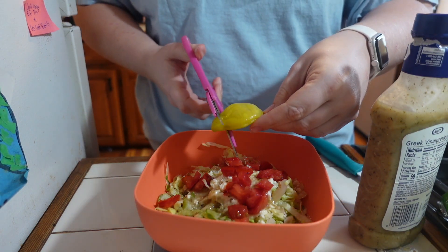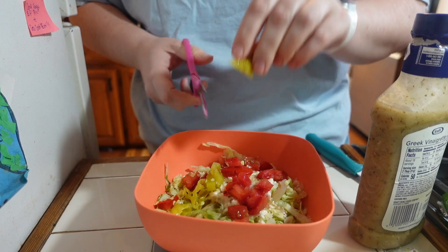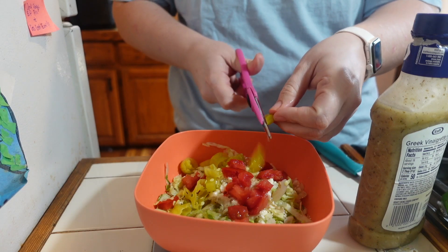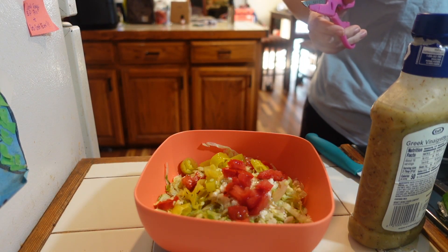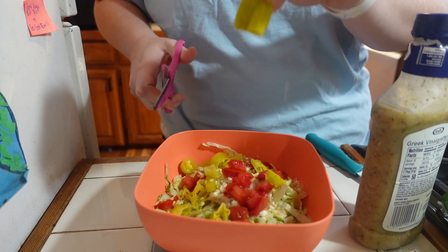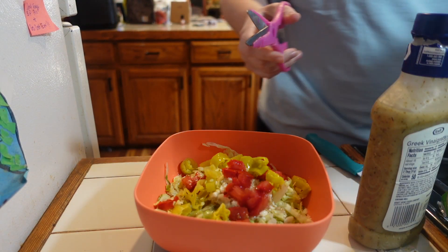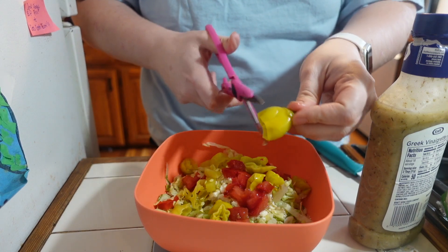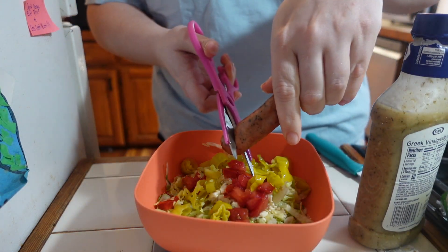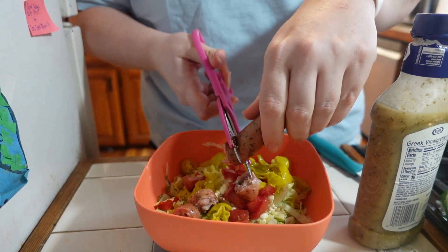Then you can do banana peppers or pepperoncini — I love these so much. I usually buy the bits or pieces so you don't have to chop them up, but Walmart didn't have that this time. If it has juice in it, that's even better — just let that juice go out into your salad. I add a lot of these. And last but not least, we just add our sausage on top.